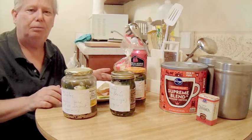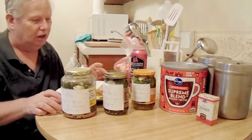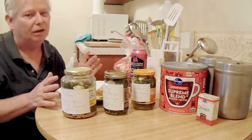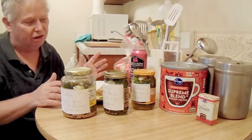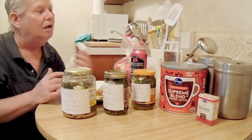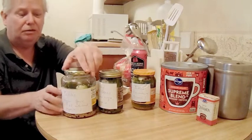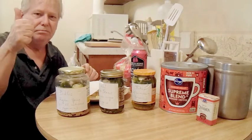I wanted to share this with you. I hope you enjoyed learning a little bit about pickling. As a coda — yesterday when I was at the Kroger, asparagus was on sale. I want to pickle my asparagus but can't buy it at regular prices these days, but they were on sale for $2.99 a pound. So I got some asparagus — they're in the fridge and that'll be my next pickling project, pickled asparagus. Okay everybody, thanks a lot for sharing my pickle experience. Happy pickling to you. Bye-bye.